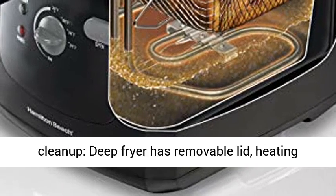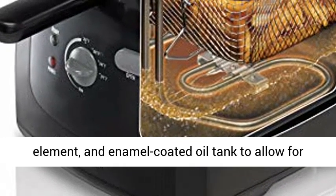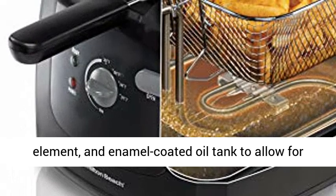Easy Clean Up. The deep fryer has a removable lid, heating element, and enamel coated oil tank to allow for easy cleanup.